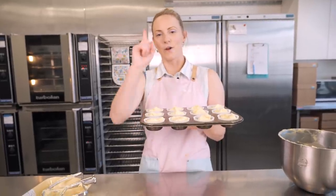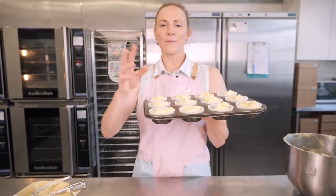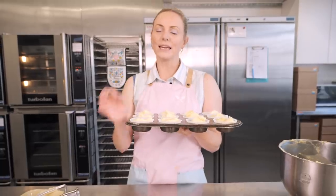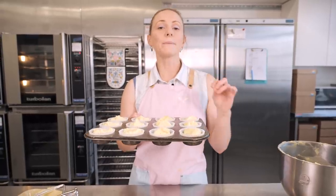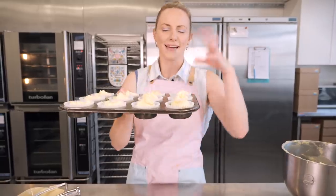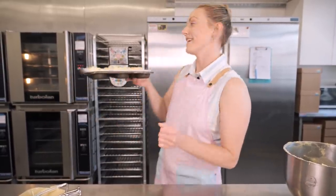I recommend putting them in for 18 minutes first and then doing the finger test — push the top of the cupcake and if it springs back they're baked; if it sinks a little, leave them for another two or three minutes. Sometimes with the biscuit base they can take a little bit longer because the heat has to get through further to reach the cupcake. Let's get these in the oven.